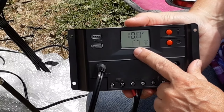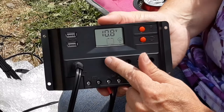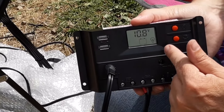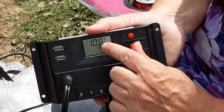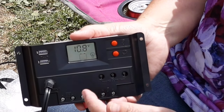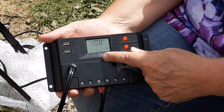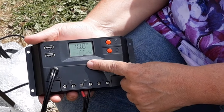The next screen shows an empty battery — no bars. Your battery is empty. There's a light bulb shown but there's no connection. It says 10.8 volts. This tells you that the controller is set so that if your battery gets down to 10.8 volts, it's considered empty. It's not even going to try to push power to your accessories. So that's your preset lowest setting on your battery. You can modify that, but I like the presets.